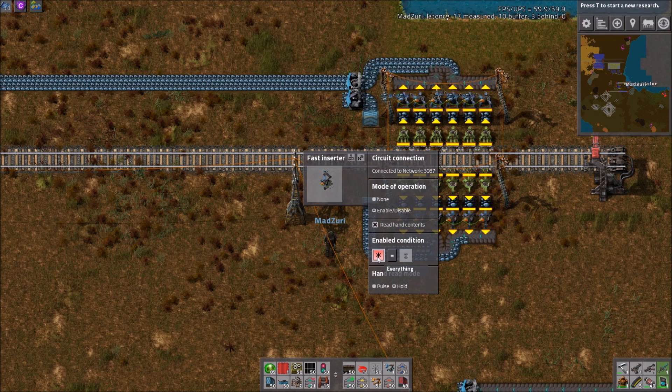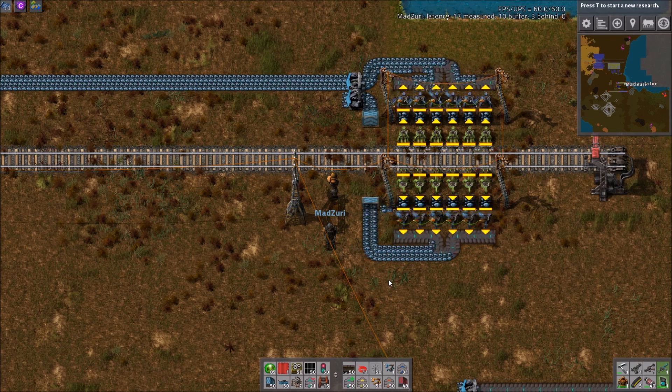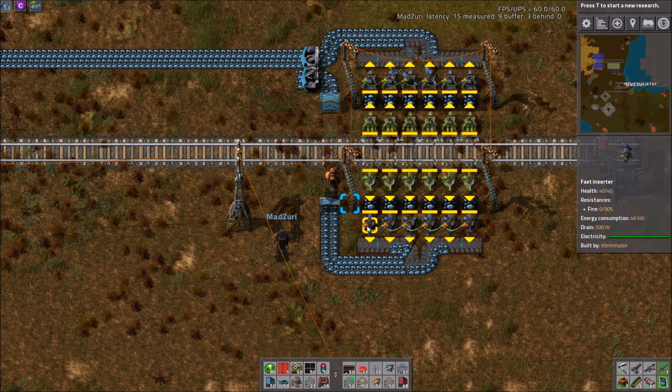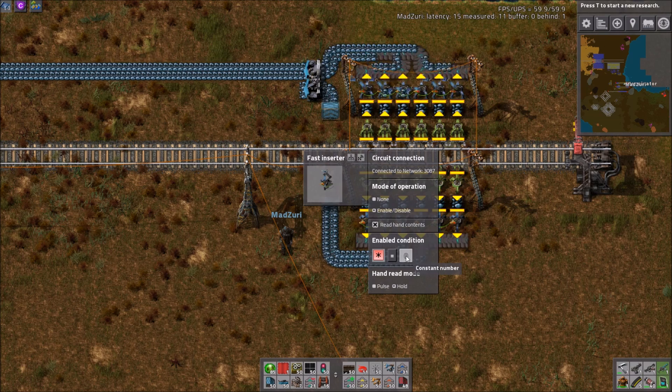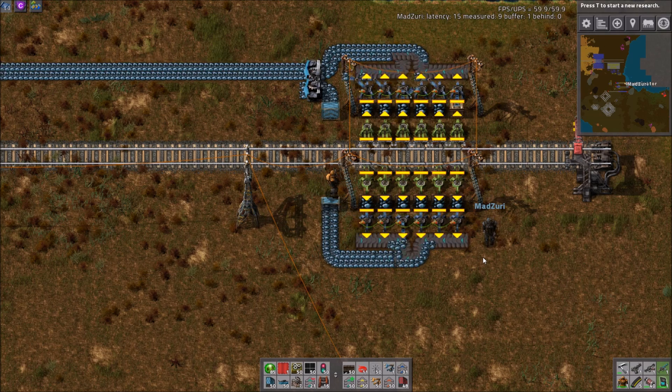I used to try to set timers and stuff to get all the inserters swinging at just the perfect time, but this was a lot easier and a lot simpler. This is super simple. Just for people who wonder about the thinking behind it — 'everything equals zero' is essentially just saying that they can work when none of them are holding anything, which makes them all work in unison, pretty much.